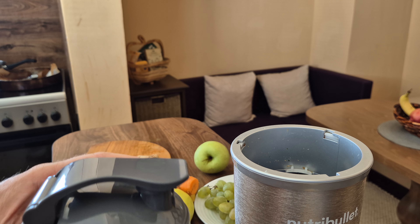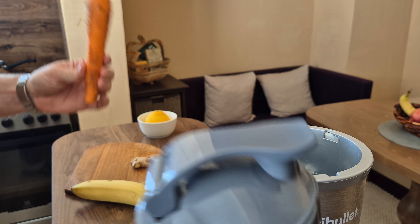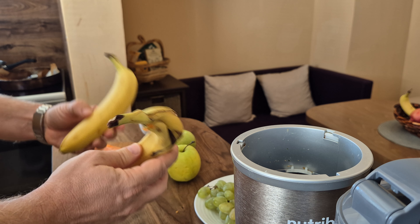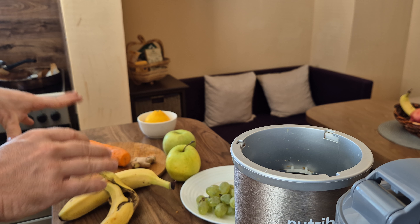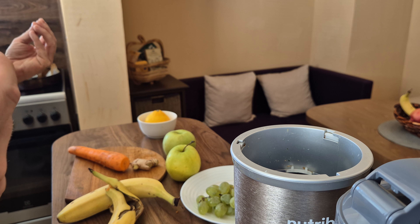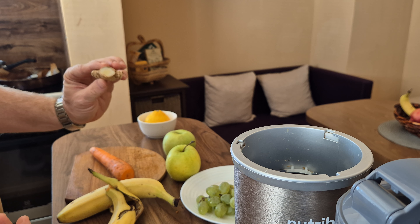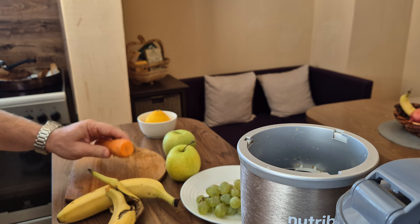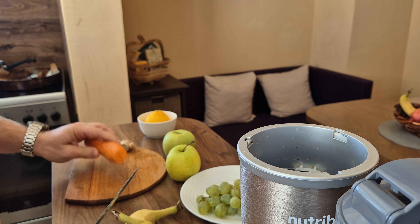Here's what I'll be using today for our fresh smoothie: one big carrot, two apples, one and a half banana, some grapes, and some leftover tea. I also decided to add some ginger to make this as healthy as possible and give it a bit of spicy ginger flavor.